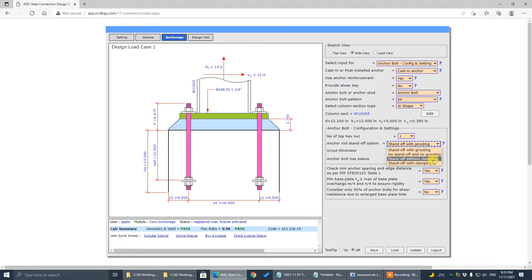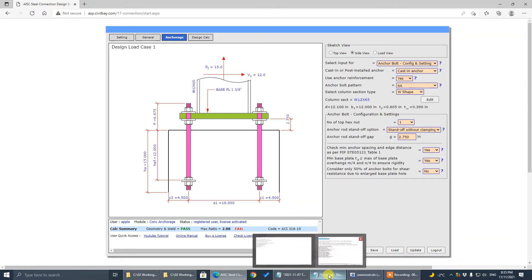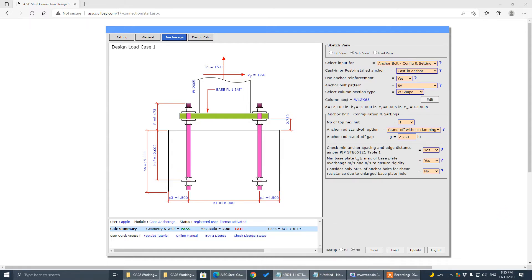For clamping options, some industries will prefer this approach, and it will be easier for construction — you save the grouting part. Also, the base plate is detached from the concrete surface, so there will be no rainwater surrounding the base plate, which will prevent rusting. Additionally, the leveling nuts are good for leveling and adjusting elevation.